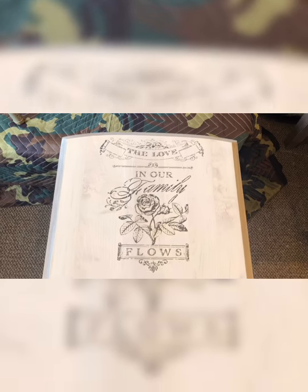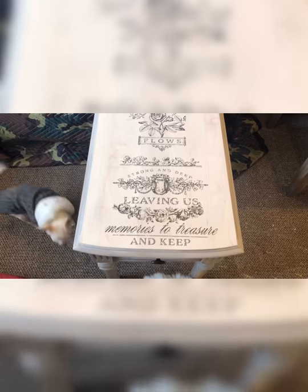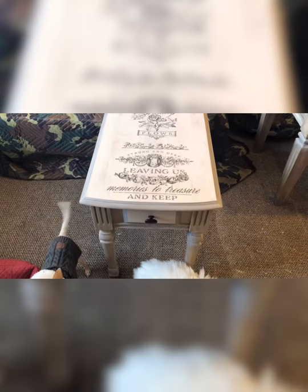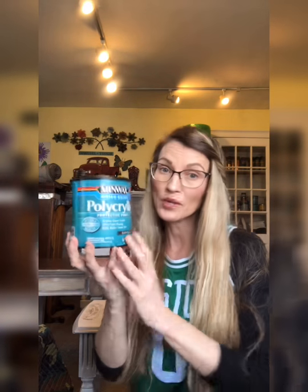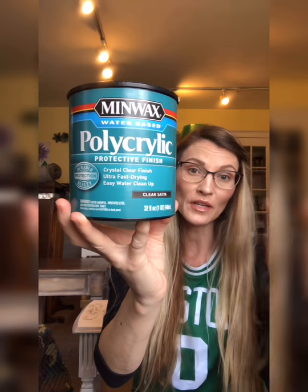Okay, here is the final reveal of that transfer. One more thing before I let you guys go — I forgot to talk about sealing your transfer. Some people apply clear wax over the transfer, and that's fine. Or some people use polycrylic, done in a clear satin finish — this works as well. Make sure you seal your transfer once you're done putting it on. See you guys!